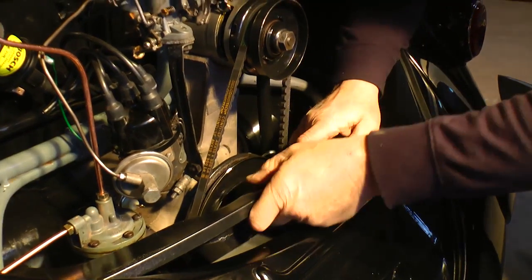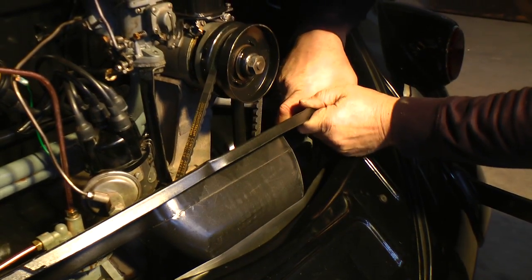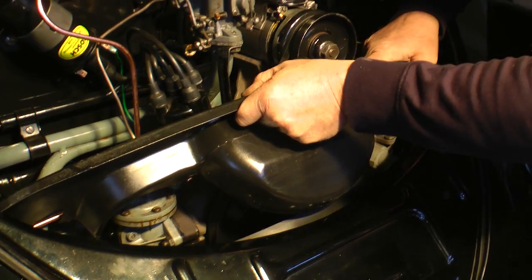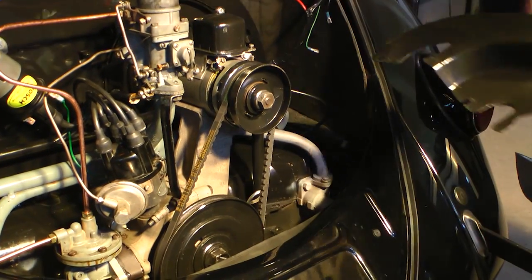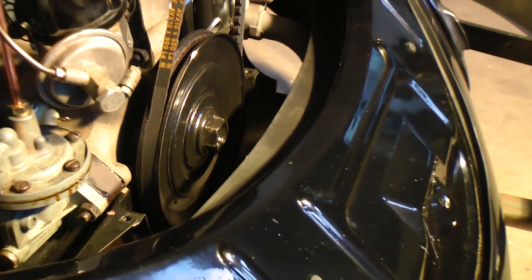We're going to take out this front tin — it just makes removing the engine a lot easier when you pull it away from the transmission. Just go slow; if it's freshly painted you don't want to scratch anything. If you have a later bug, you might also want to start disconnecting the hoses that come from the fresh air shroud.